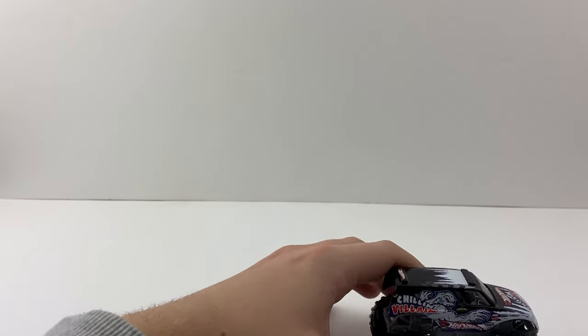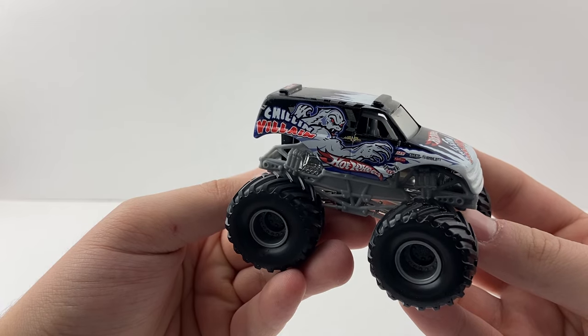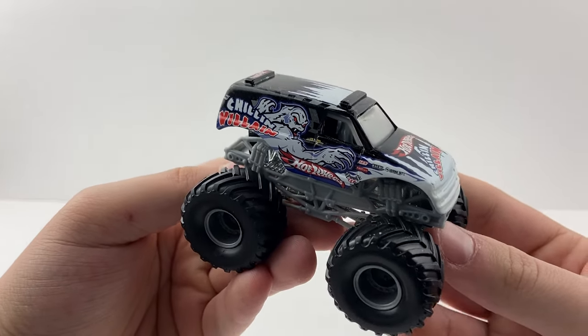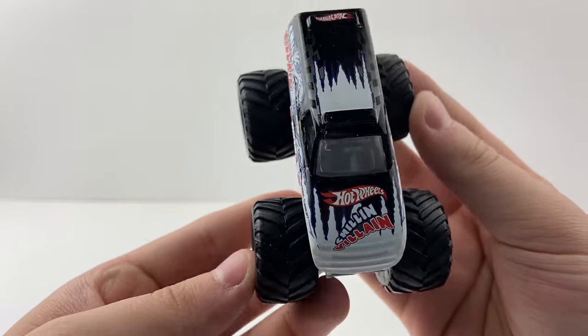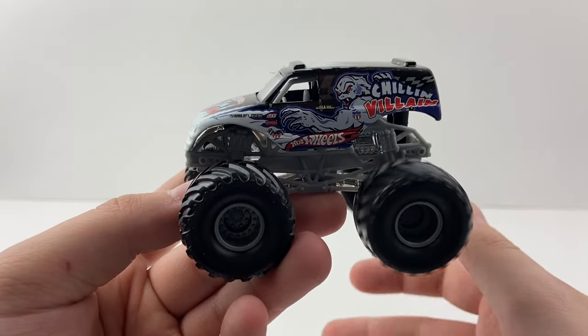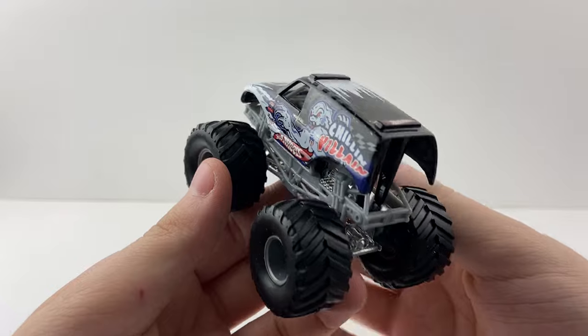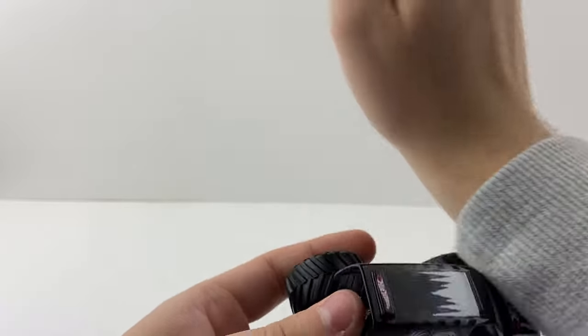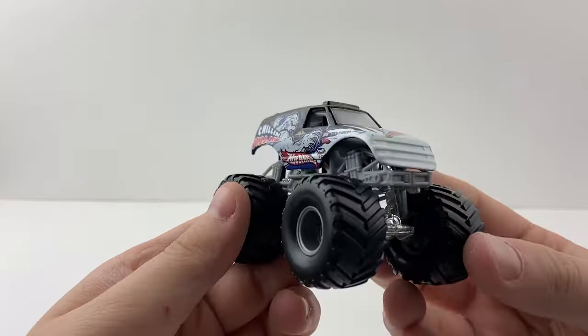Chilling Villain rolls perfectly right out of the package — it's awesome that these small hubs still roll perfectly because they are old. If this is from 2001, it is 23 years old. This is a very nostalgic small hub for me. I remember seeing it first in a collection video, and Race Grooves didn't know how to pronounce 'Chilling Villain' back in the day — I remember mispronouncing it too.